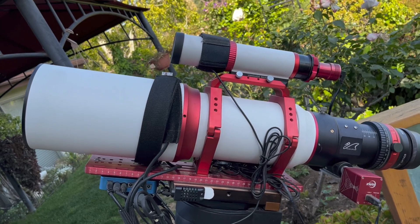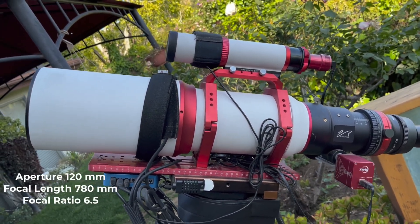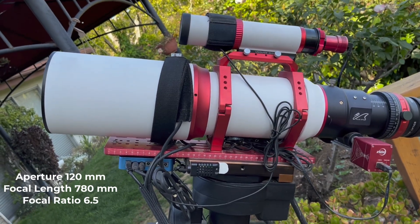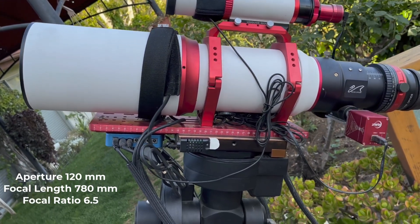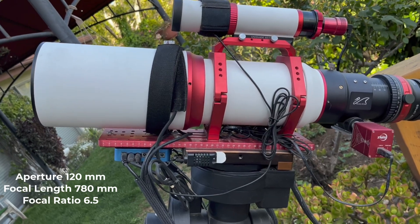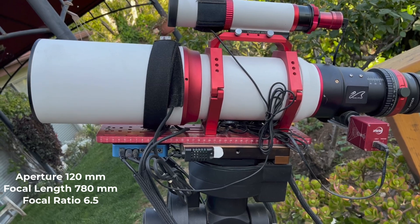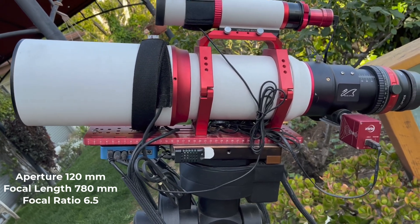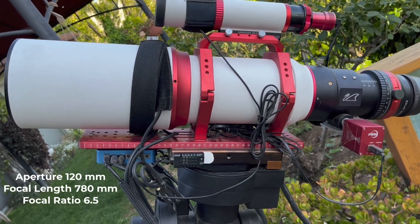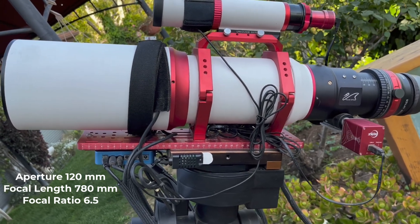Let's start with some of the key specifications. The aperture is a relatively large 120mm. The focal length is 780mm, which results in a focal ratio of 6.5. I would put this focal ratio in the mid-range for astrophotography. It's not the fastest, but it's plenty fast for guided astrophotography. Most common celestial objects can be imaged nicely in the 3-5 minute range with this scope.